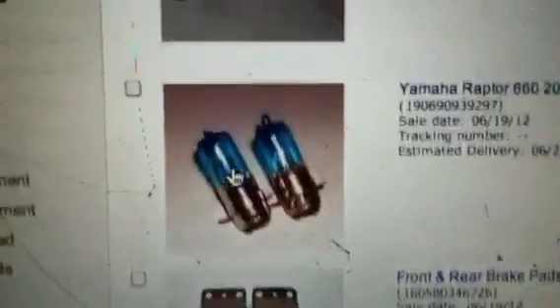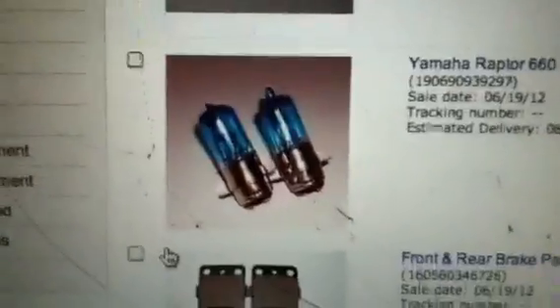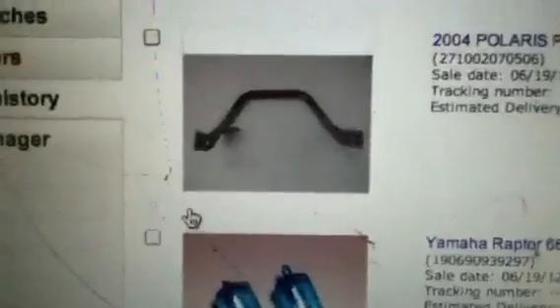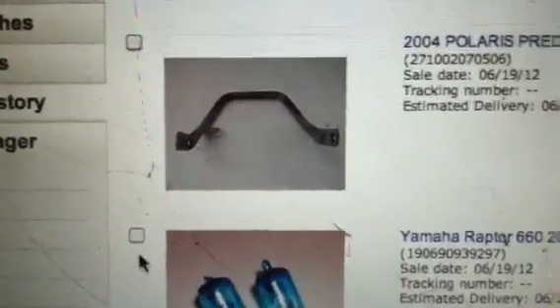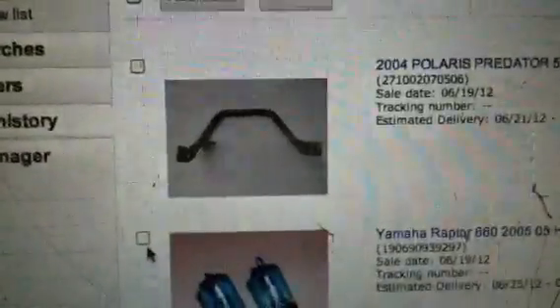Front and rear brakes for my Raptor, since the front were about a quarter there and the back were about three quarters there, so I'll just put all new brakes on it. Ordered some nice blue Xeon bulbs for the Raptor — those were $20. Ordered a grab bar that's a little broken for the Predator 500 since mine is not there. And that's about it.